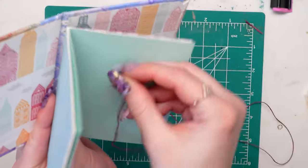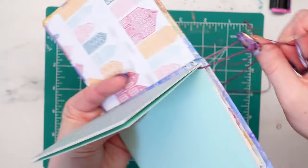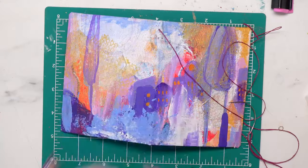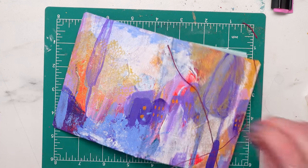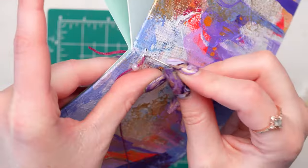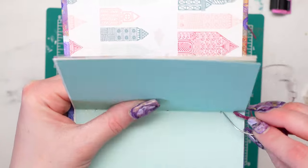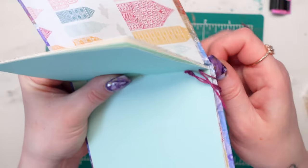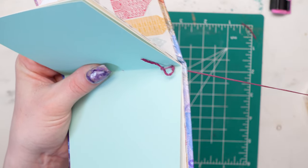We're going to start sewing. Go in through the first hole of the signature and out through the cover, then add a bead. My style of binding includes beads — you have to use beads for at least this section. This is based on long stitch binding, so you don't have to do it this way; there are other tutorials out there — Sea Lemon is great. So put one small bead on the thread, then go back in through the same hole, go through the signature, and out through the second hole. You've gone out, back in, and then down to the second hole and out.